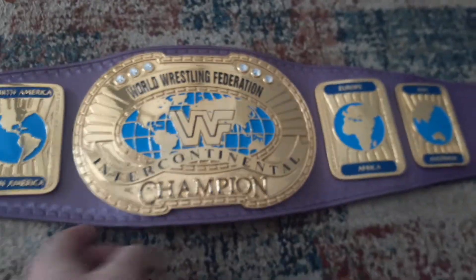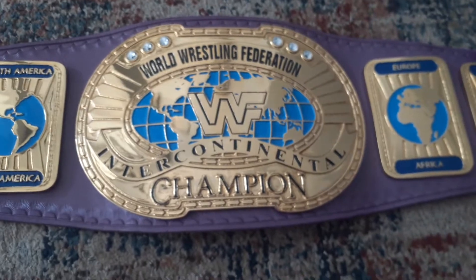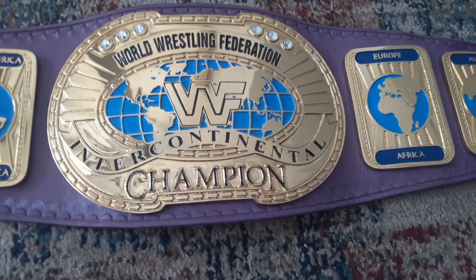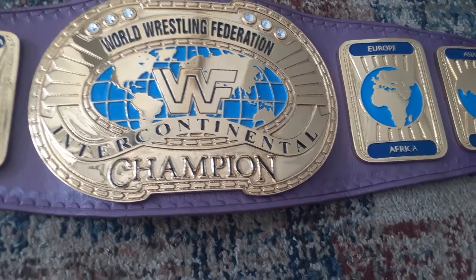Overall, I'm very happy with this belt, especially for the price. I did not weigh it yet, but by feel it's probably between five and six pounds — I'd say a little closer to six.